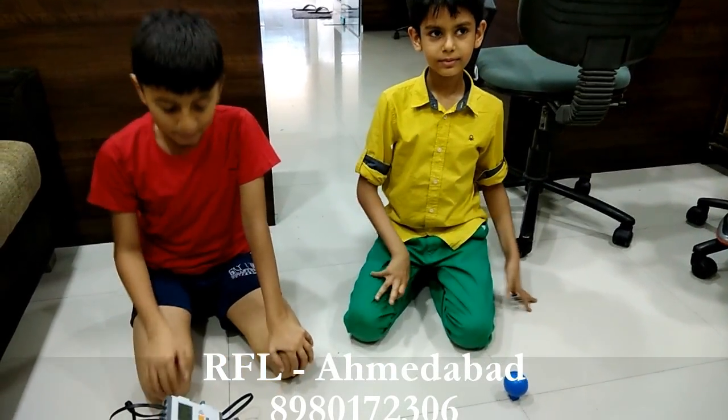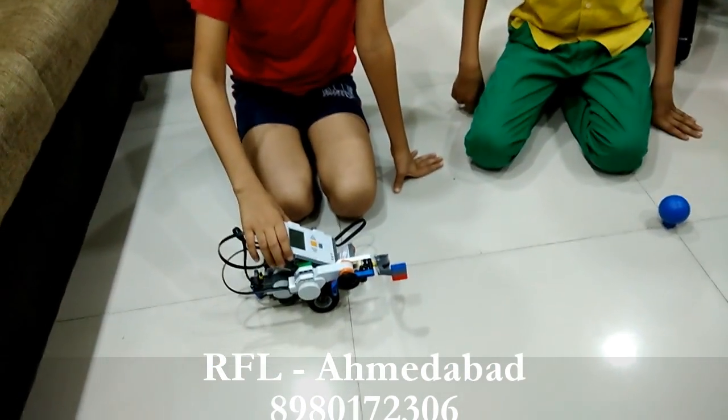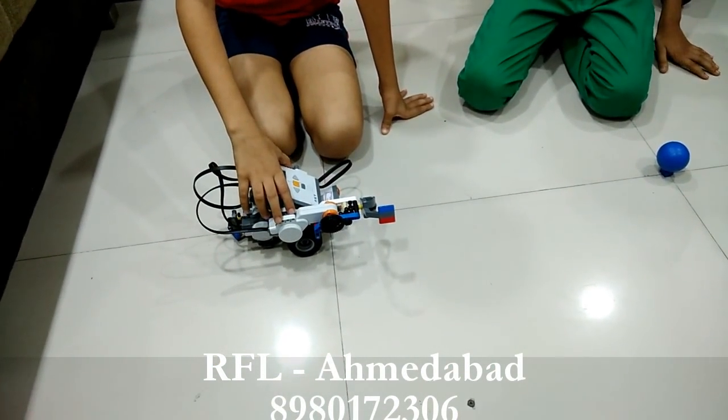Hi, my name is Manipari and my name is Dureksha. We have made this NXT robot in RoboFord Lab.